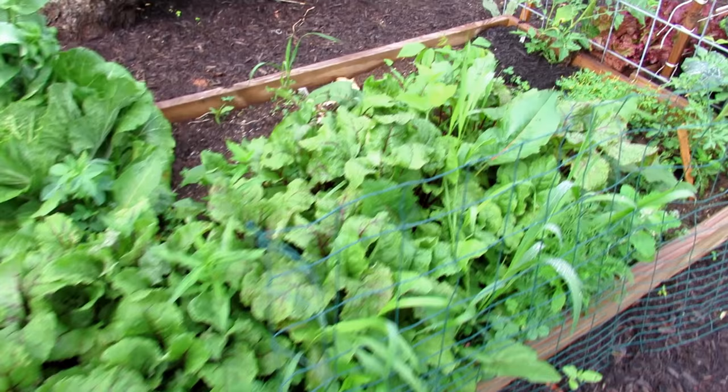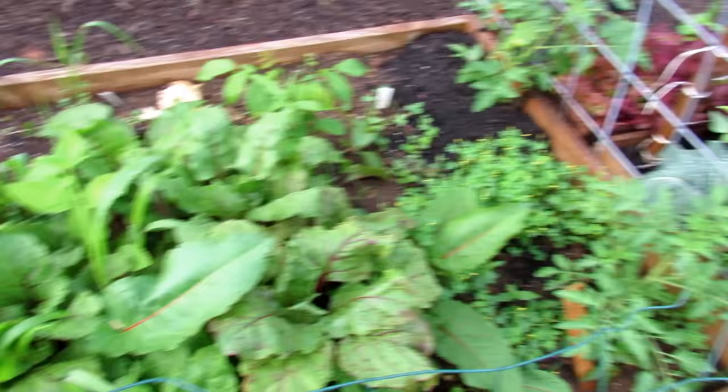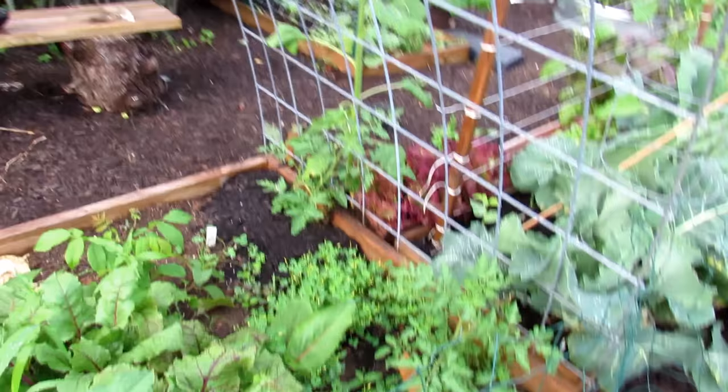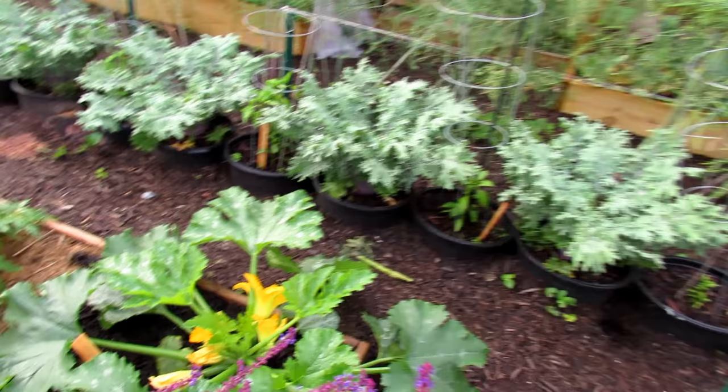More beets in here, all looking pretty good. And here's a little bit of what happens to the leaves. These are tomatoes that are going to be growing up the cage. Asparagus is nice and tall — I'm letting that grow for the season to charge up the roots.